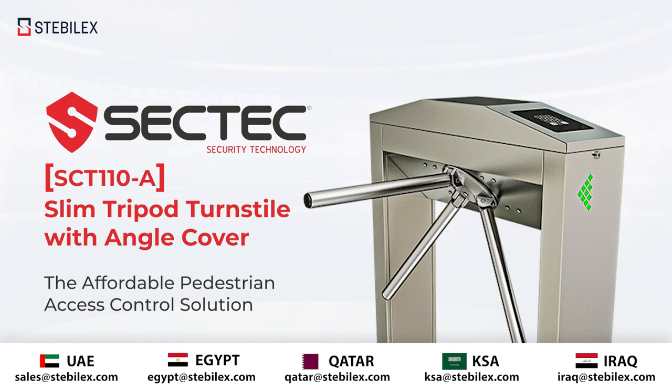SecTech SCT110A slim tripod turnstile with angle cover — the affordable pedestrian access control solution.